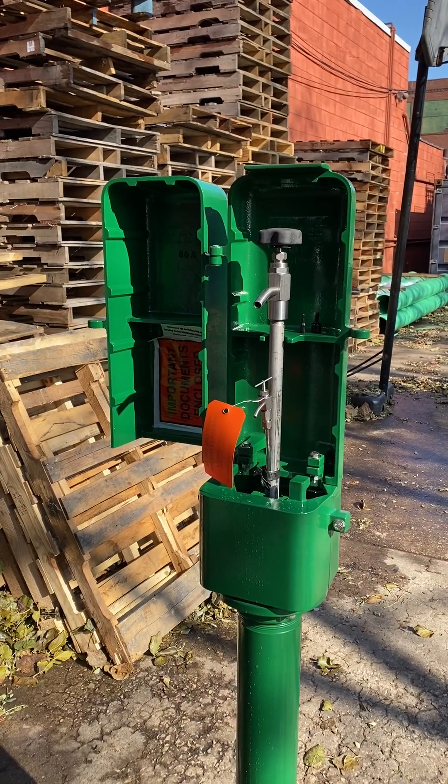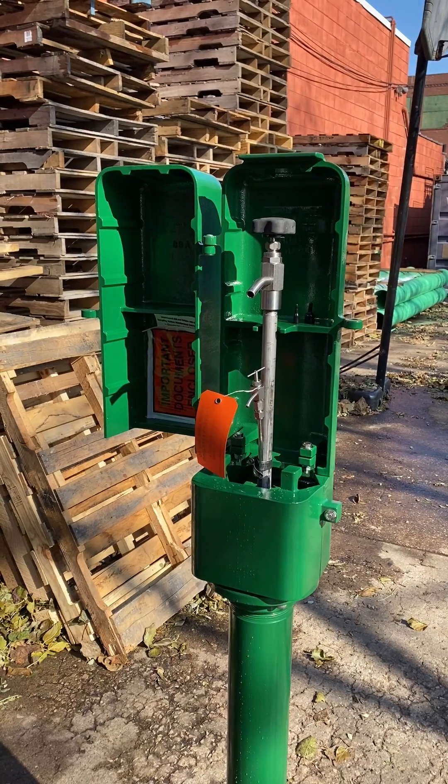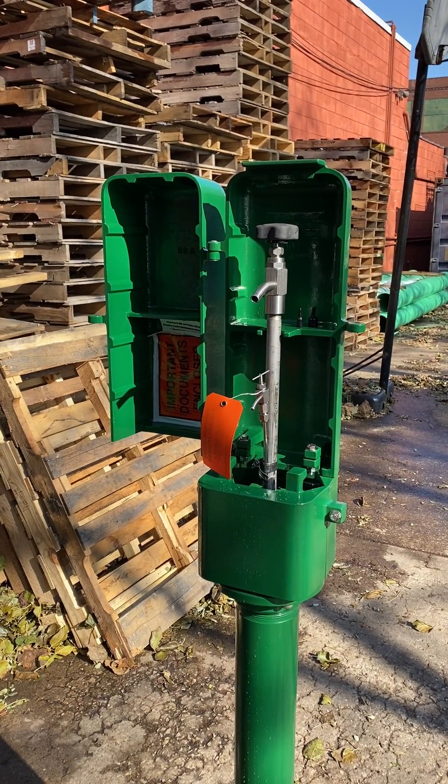We're standing here talking about the new procedure in cold climates for sampling out of this 88SS.